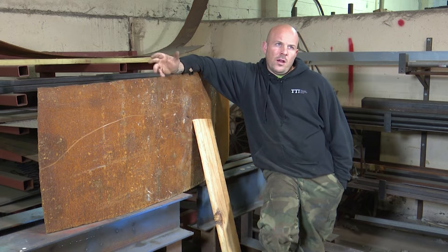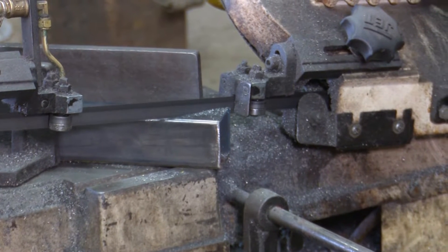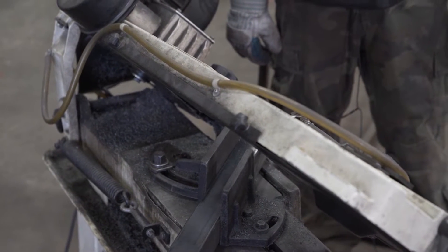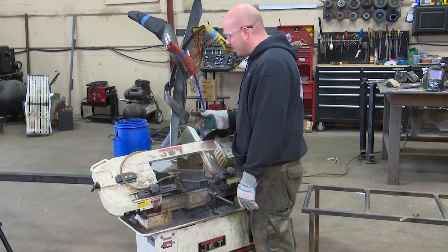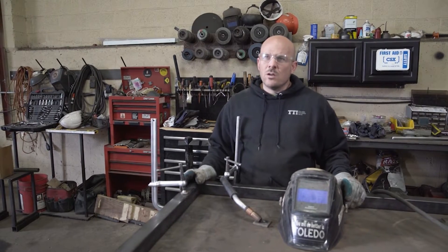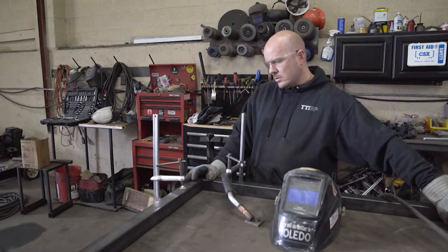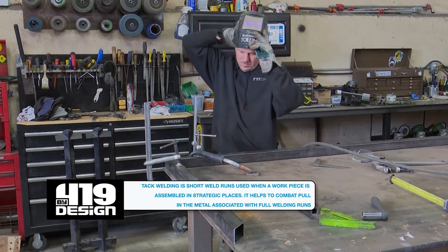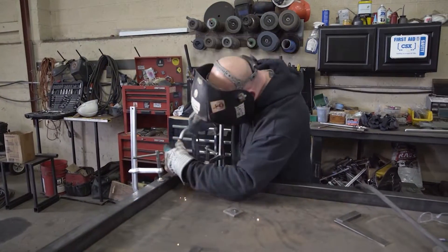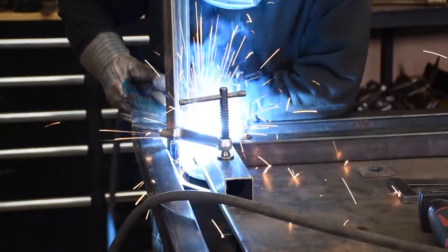The next thing we need to do is start cutting the pieces for the bar on the bandsaw to create the framework. Next up in the process is welding. I have everything set up, used a square to make sure it's a nice tight joint at a 90-degree angle, and now I'm going to tack everything together. I need to square up the legs, weld them together, and then weld them to the frame.